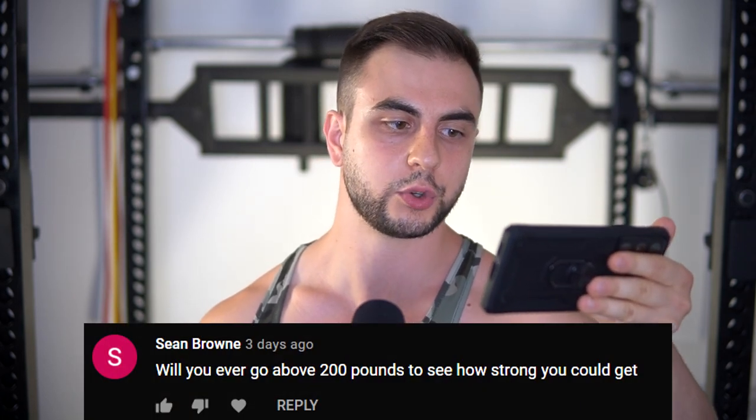Final question: will you ever go above 200 pounds to see how strong you can get? I really don't plan on it because I'm not tall and being 200 pounds would be excessive. Already at 185 I felt fluffy — imagine 190, 195, 200. I'm going to be well above 20% body fat and I don't even think I would see my abs at that point. I could see them in the high 180s, but I've never been 200 in my life and I think it's a bit too excessive. I don't want sleep apnea, I don't want health problems — I'm trying to live as long as I possibly can.